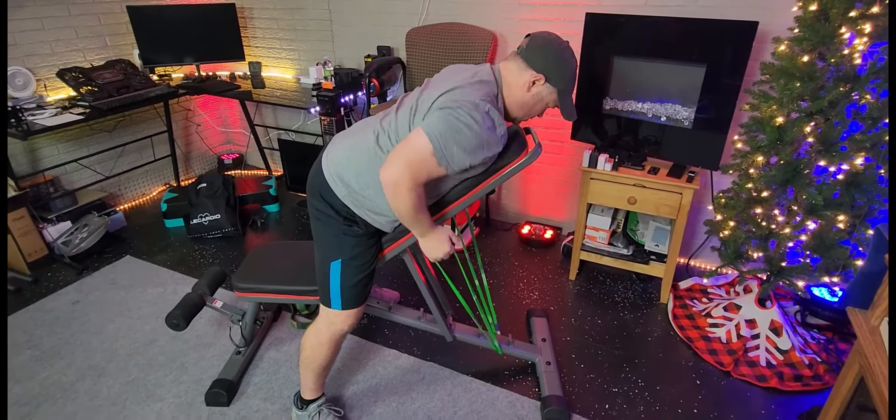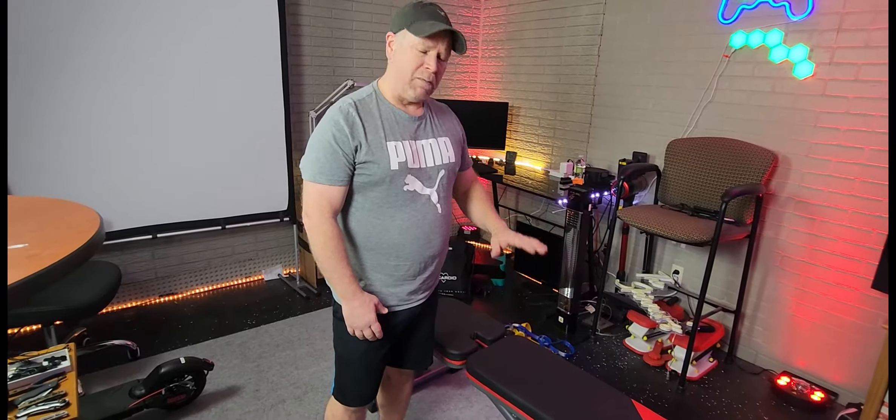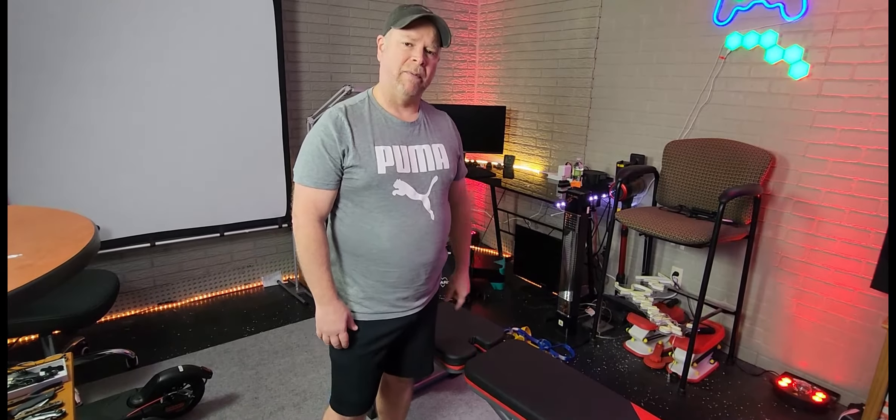This is your flat bench, your incline bench, your decline bench. It's also a crunch bench and a sit-up bench — multiple uses, multiple purposes. Definitely would recommend this for your gym.